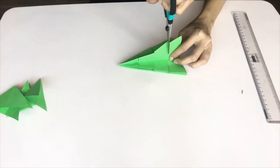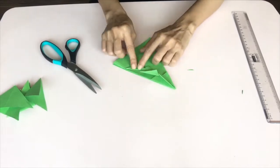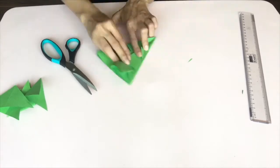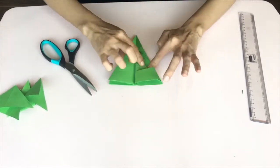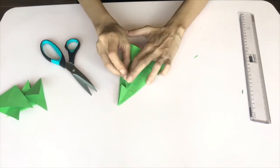Once you are done, fold the cuts inwards to form a point at the corner. Make sure you repeat this step on every fold.